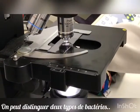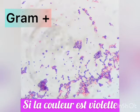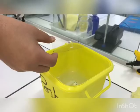We can distinguish two types of bacteria. Those which have a thick layer of cell wall: the Gram stain colors these bacteria purple, and we call them Gram-positive bacteria. Those which have a thin layer of cell wall: the Gram stain colors them pink, and we call this type Gram-negative bacteria.